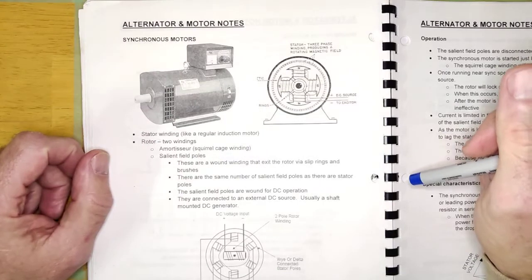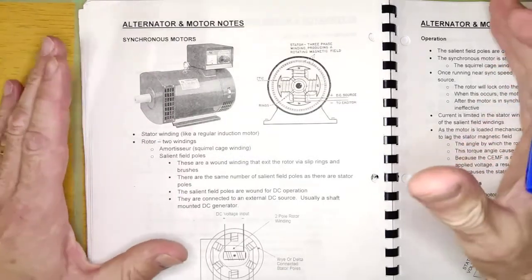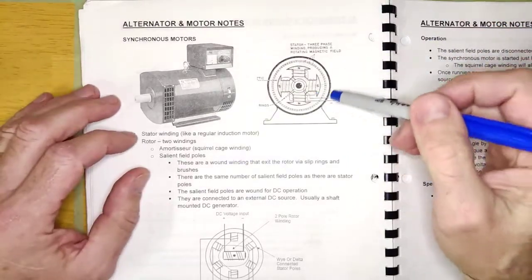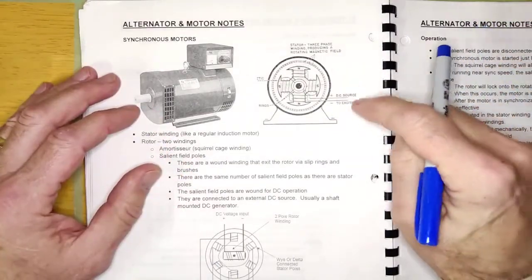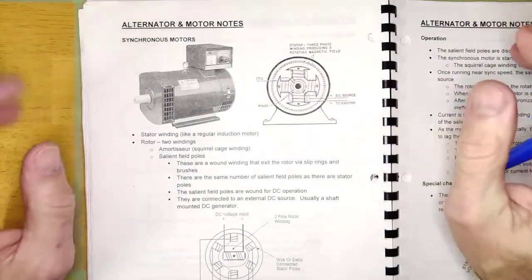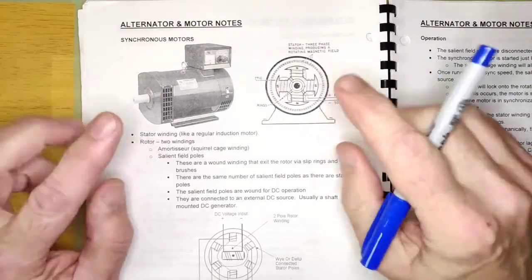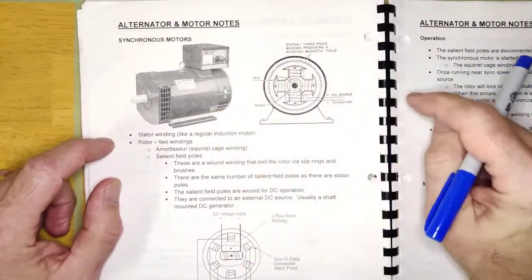The correct startup sequence is: first, energize the three-phase stator. It spins up and runs at sync speed minus slip — maybe 50 RPM below sync. Then you turn on the salient field poles. The rotor gives a slight jerk, catches up those last 50 RPM, and runs smoothly at exactly sync speed.